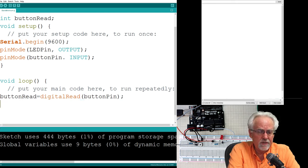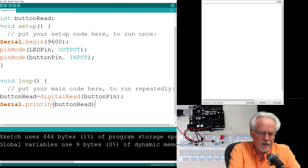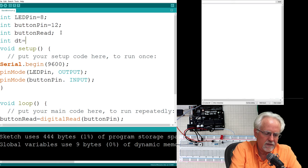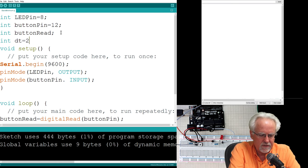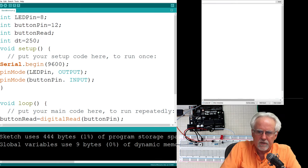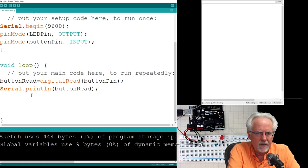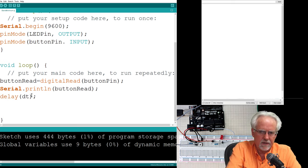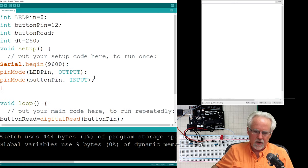To test, I do the simplest thing possible: Serial.println of buttonRead to print what we just read. I also declare a delay time variable dt up top and set it to 250 milliseconds, just to slow things down so it doesn't run by too quickly. Then I add delay(dt) in the loop.